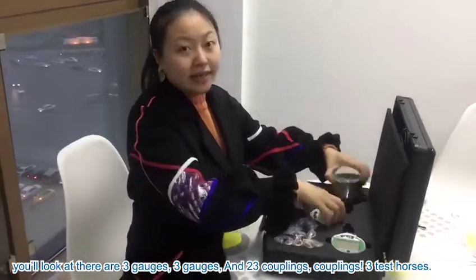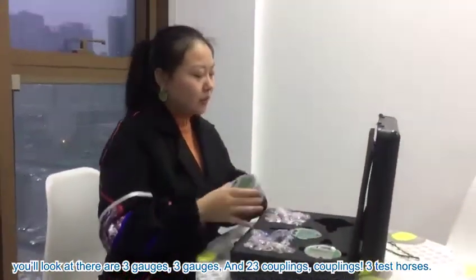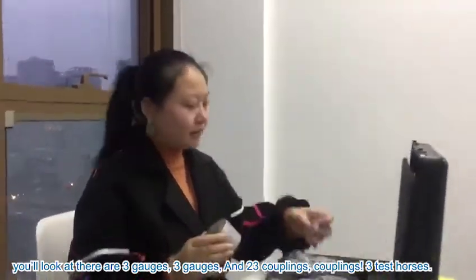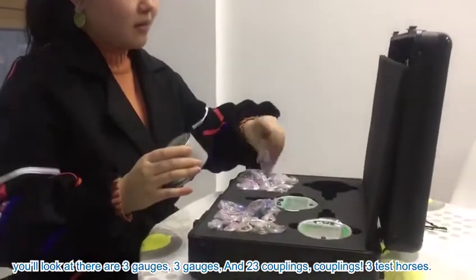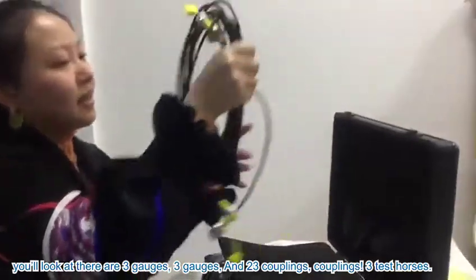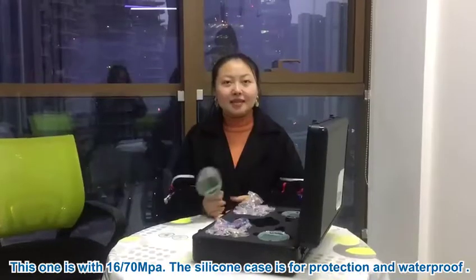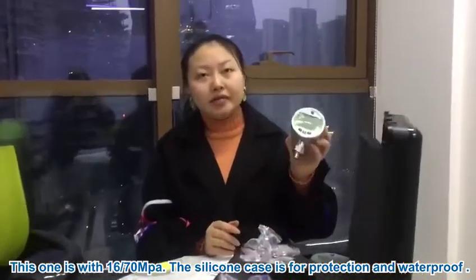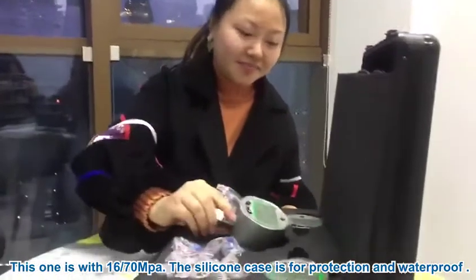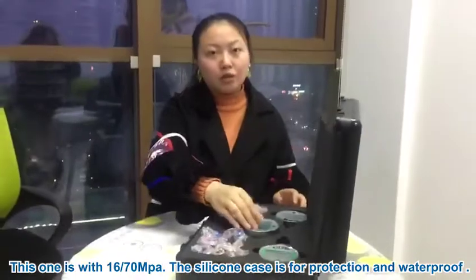You can see 3 gadgets and 20 straight connectors, 3 test hoses. This one is V16 and V17A. And silicone is used for protection and waterproofing.